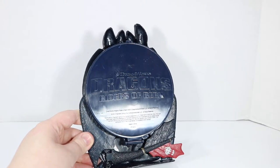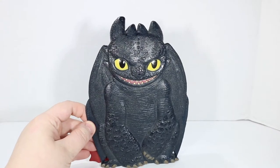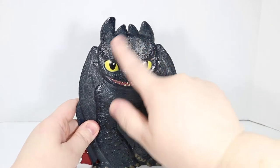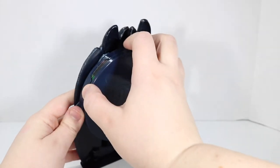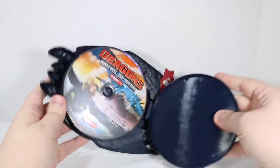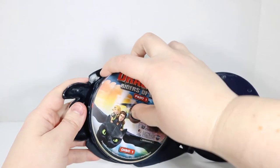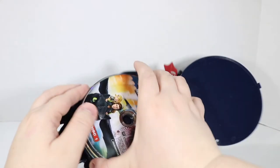On the back we do have Dreamworks Dragons Riders of Berk and some copyright trademark information etched into the back. This is from 2013 and it features this super cute Toothless. He's feeling a little sticky and gritty over the years, but it is a textured DVD set to begin with so that may play a factor. And we'll just open this up — there is no easy way to really get these out.